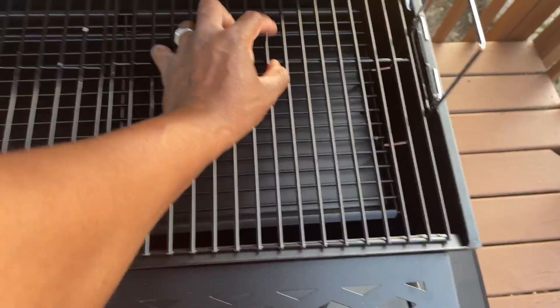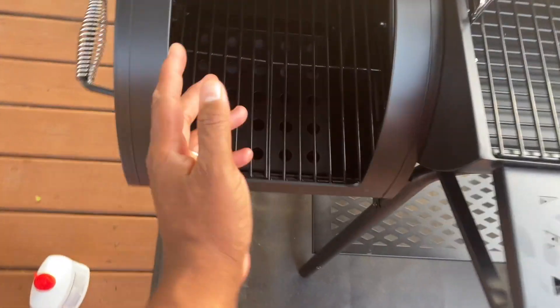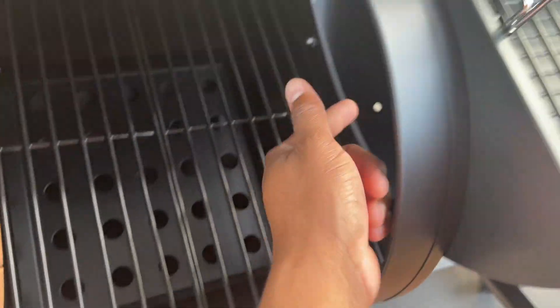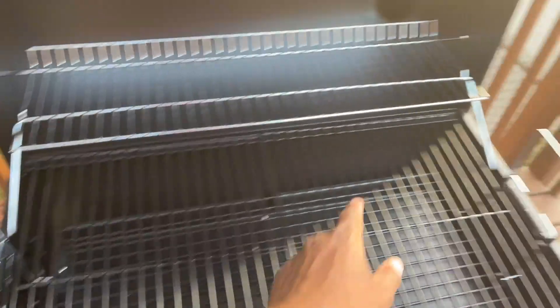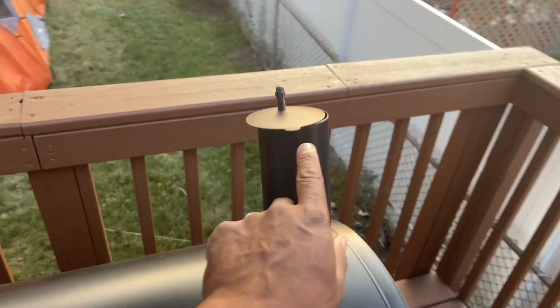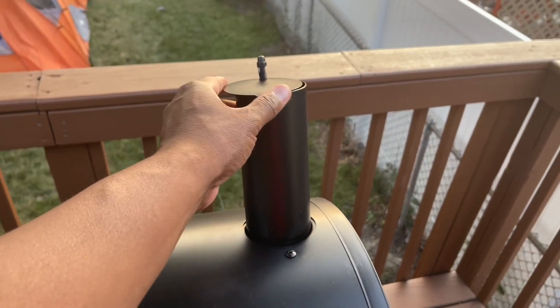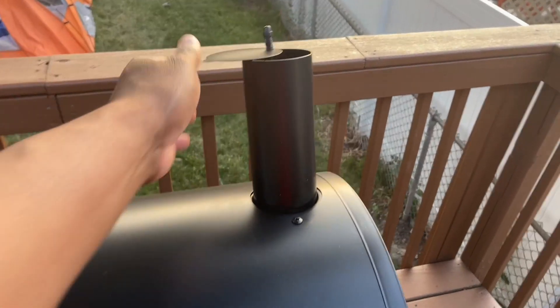Let's get to the smoker — it's a nice size offset smoker on the side. When the smoker is rolling, you can see the opening right here that brings all the flavor to the food. Then it goes out through the smoke stack here, where all the smoke and exhaust comes out. Make sure that's open when you're getting it going.